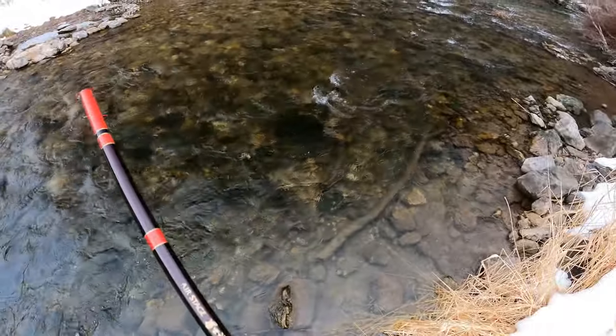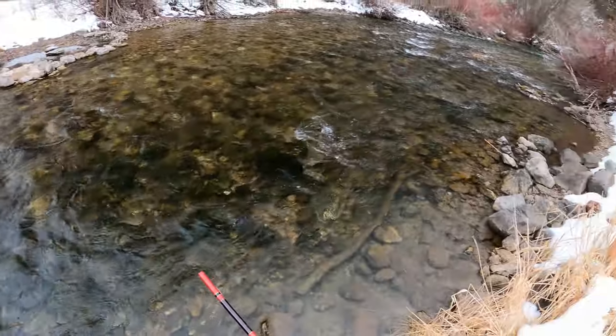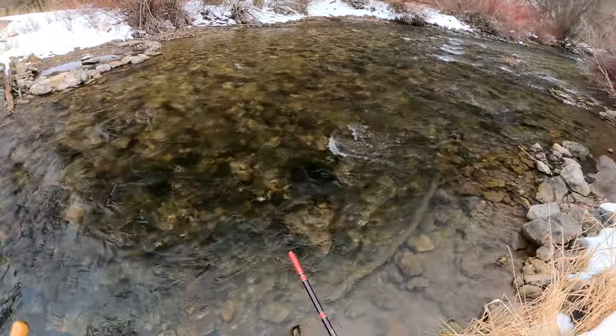Well, that's it for today. I hooked some nice fish, lost some nice fish, hooked a bunch of smaller ones. It's a pretty good stretch through here. I'll have to come back and visit it again this winter.